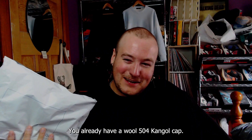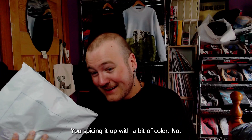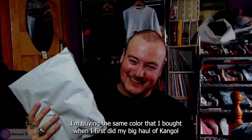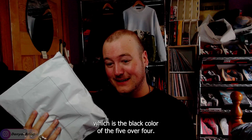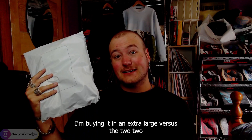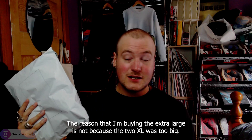Some of you are probably like, 'But Daniel, don't you already have a wool 504 Kangol cap? Why are you buying a second one? Are you getting a different color?' Unfortunately not. I'm buying the same color I bought in my big haul from Culture Kings, which is the black 504. I'm buying it in a different size though — an extra large versus the 2XL I had from Culture Kings.